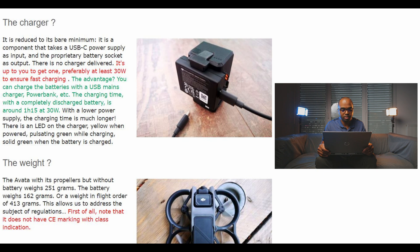The advantage is that you can charge the batteries with any USB main charger, power bank, etc. The charging time with a completely discharged battery is around one hour and fifteen minutes at 30 watts. With a lower power supply, the charging time is much longer. There is an LED on the charger: yellow when powered, pulsating green while charging, and solid green when the battery is fully charged.